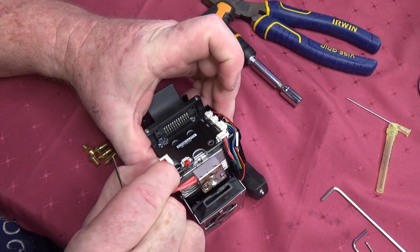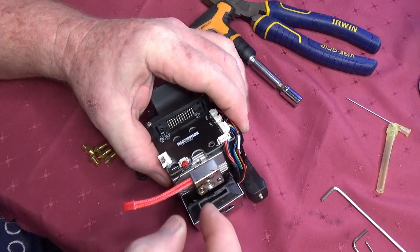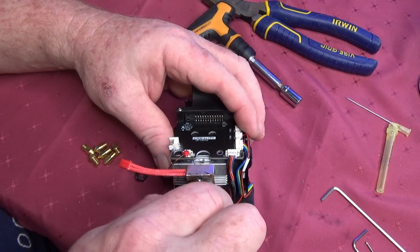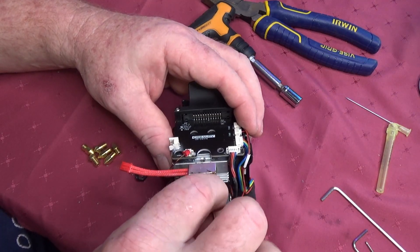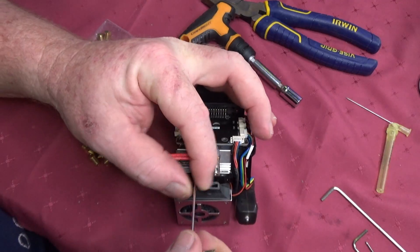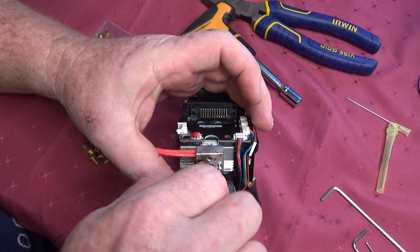Next, remove the two plugs that connect the hot end to the extruder. Then remove the two bolts holding the hot end onto the extruder. You may need to melt the plastic out of the heads — again, I use my hot air gun or a jet lighter.